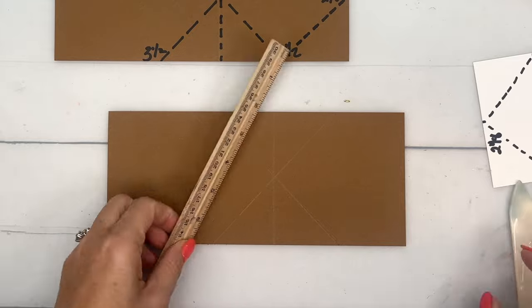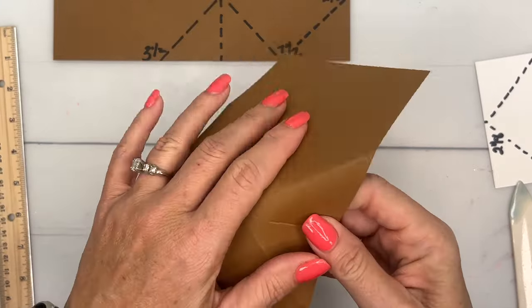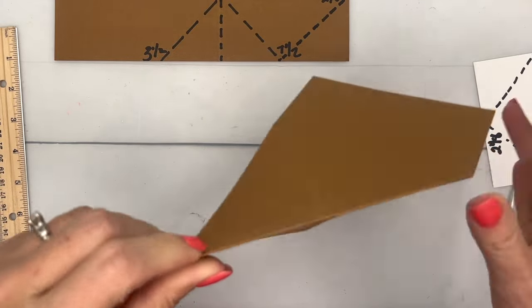Line up your ruler and make your score line, then do the same thing on the other side. You can see how that just burnishes your paper.